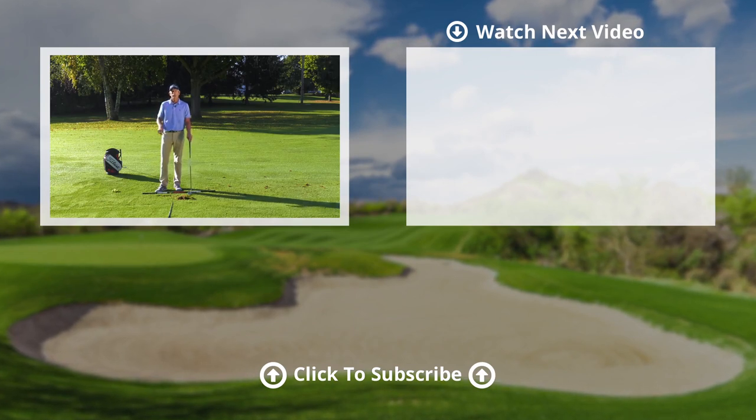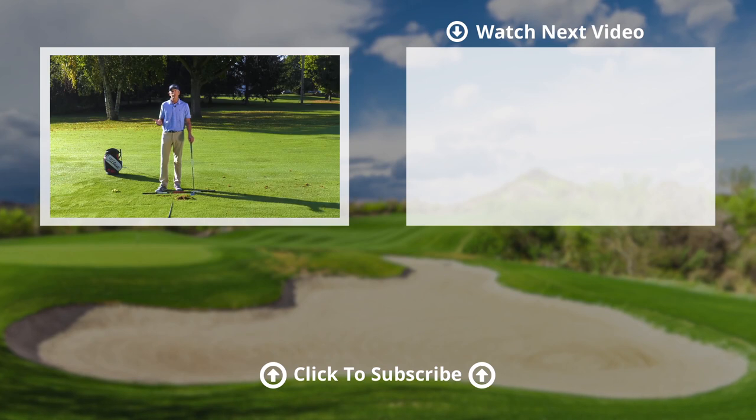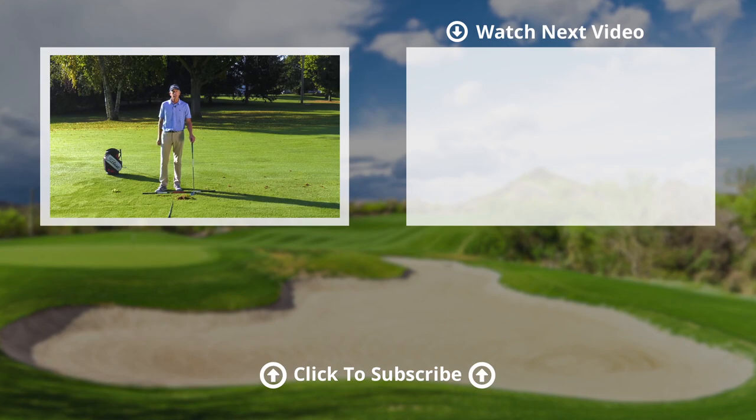If you like this video, press the like button. We'd love to hear a comment, too, to see what other topics we can discuss. And subscribe to the website, because there's a lot of videos on there, too.